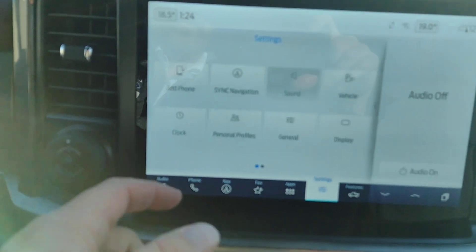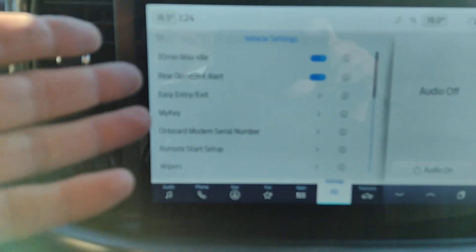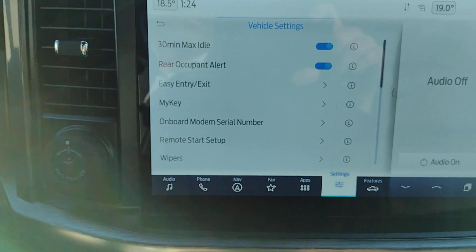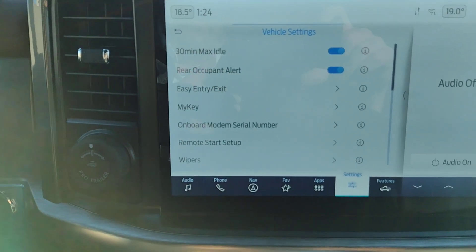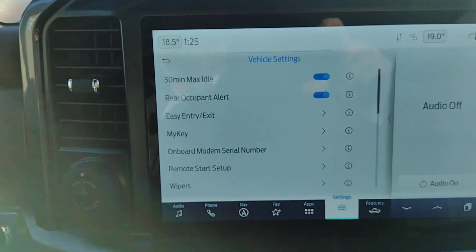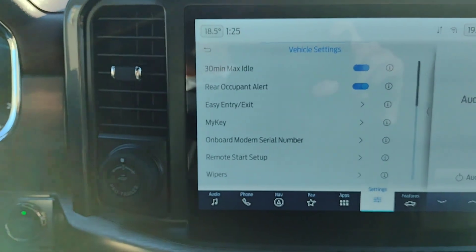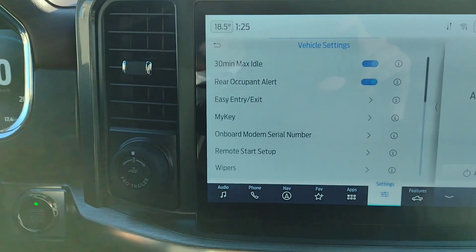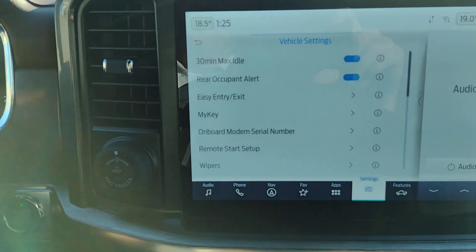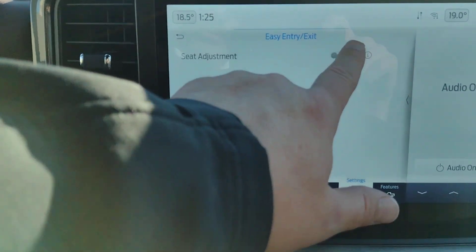You've got your settings — the important ones here are under Vehicle. When you get the vehicle, you'll want to go through these settings; most of them you'll just have to set once. Like rear occupant alert — if you're the only person ever in the truck, you can shut that off. Easy Entry/Exit: when you choose that, the chair slides to the back position when you shut off the engine, making it easier to get out with the steering wheel out of your way. When you restart it, it goes back to your programmed position — a lot of people like to turn that one on.